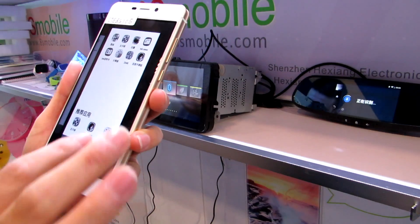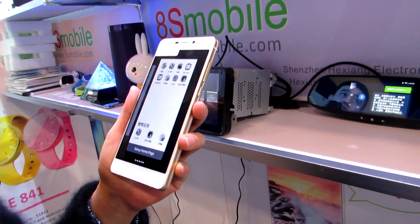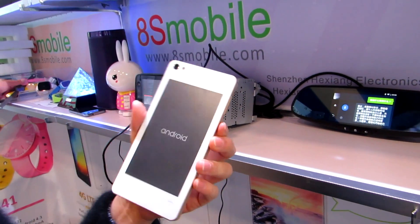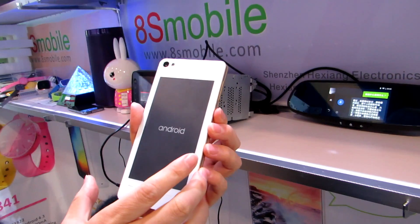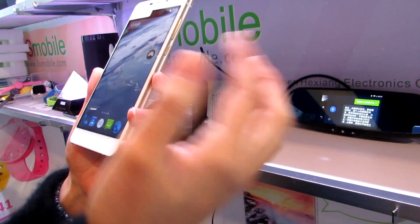The rear screen is also a touch screen display. You can send pictures to it so you could have a static picture on the back always — like a favorite singer or your family's pictures always displayed there. And when you want to use the rear screen, you can use it to read a book.